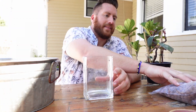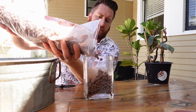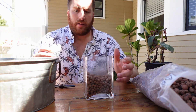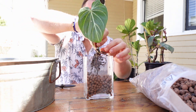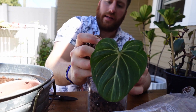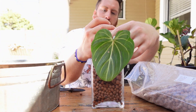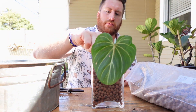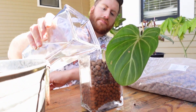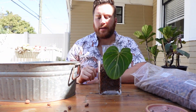Next step: get the LECA. Fill the pot up about halfway, then put the plant in. With your hand, just lightly place more LECA around the roots. Then give your plant a nice little drink. What I would do is not overkill it with water — just get it right up to the root line where the roots are and then let it do its thing.